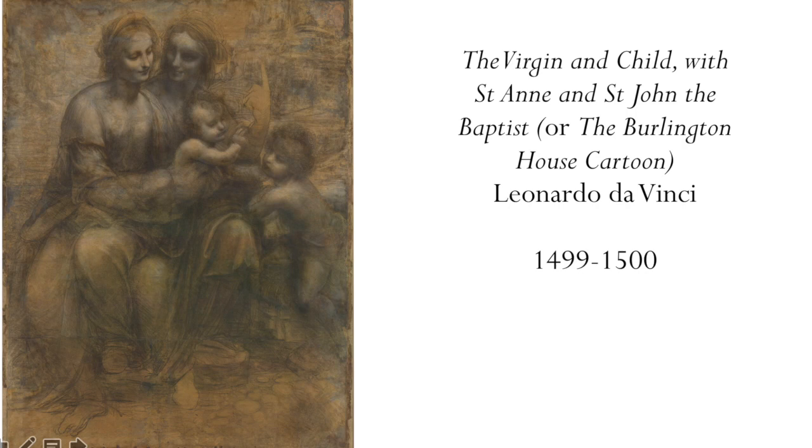You might look at it and think, gosh, that's a bit murky and brown and dark. You might be a bit disappointed, but hold fire. I promise great wonders are going to be revealed.